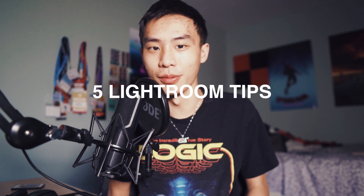Hey guys, Steven here back with another video. Today I'm going to show you five Lightroom tips that will help improve your workflow and editing. If you guys enjoy, make sure to like this video. And with that being said, let's get straight into it.